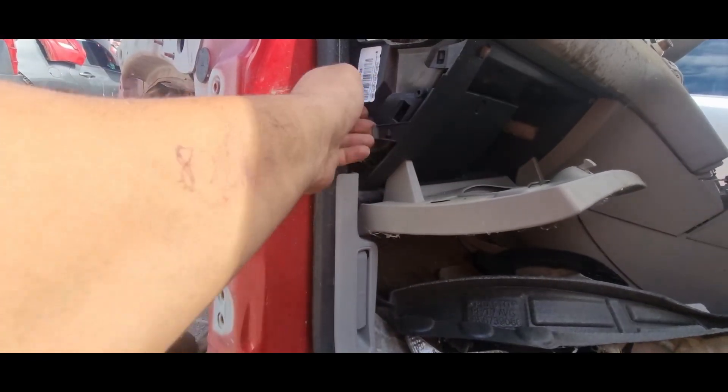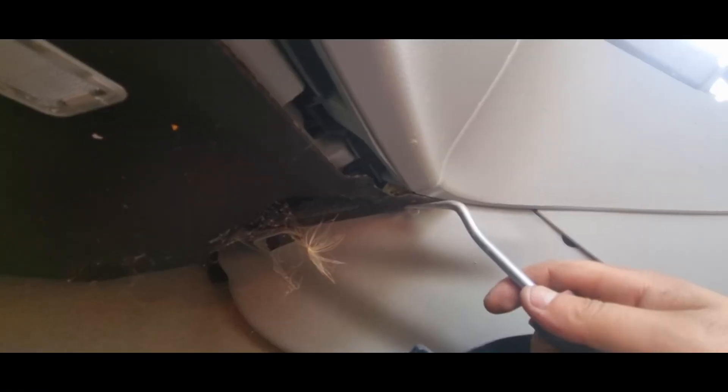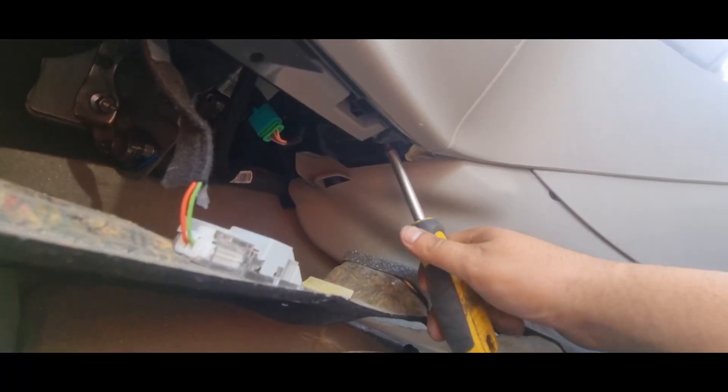That's one and that's two. Next to the bottom of the glove box there's a little cover which is held on by clips — we will have to remove this cover as well. Underneath this cover there are two Torx screws as well, which I believe are T20. Now that the cover is off, we can see our two Torx screws on either side on the edge.